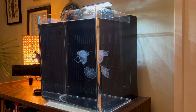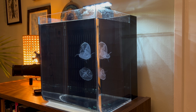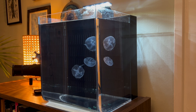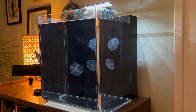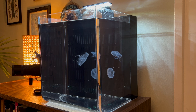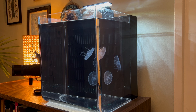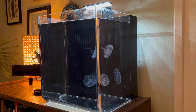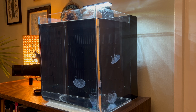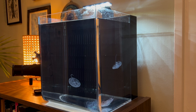I've waited until this point to bring this up because I know someone will rush to the comments and say jellyfish can't live in tanks with corners or that they need round tanks. This design is based on what's called a tumbler tank, and it's one of my favorite jellyfish tank designs. All jellyfish need water flow to keep them suspended, but not all jellies want to be pushed around in a circle. This type of jellyfish tank gives them more room and more freedom to move around in three dimensions.